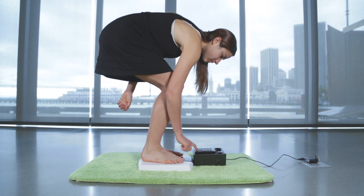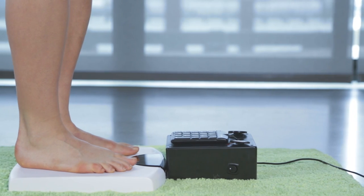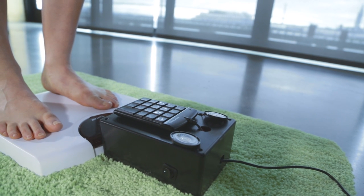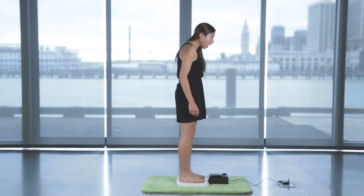Type your goal weight into the keypad. The scale compares your weight to your goal weight. If you're on target, it'll give you a flattering compliment; otherwise it'll sass you to get back to the gym.